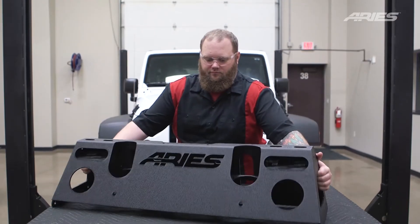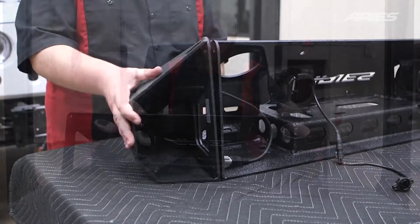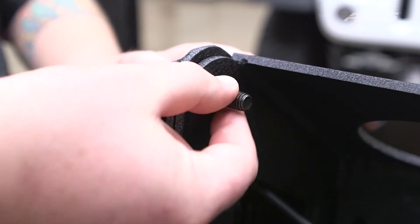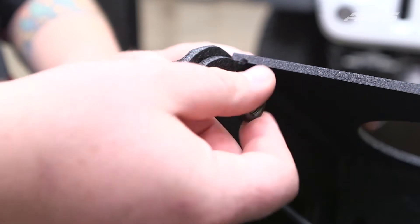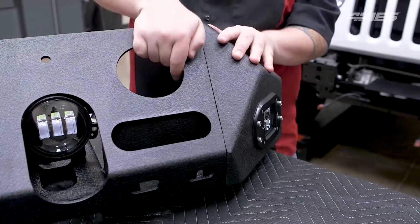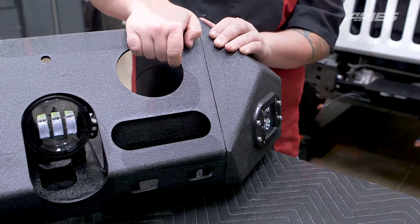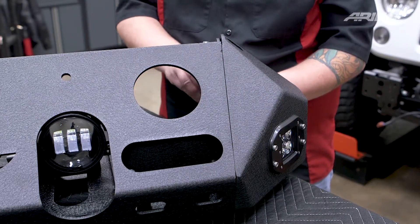Set the new Ares center section onto a flat work surface. Lift a bumper side into place and insert a hex bolt with locking and flat washer. Secure the bolt with a second flat washer, lock washer, and hex nut. Repeat this for all three attachment points. Snug the hardware at this time, but do not fully tighten. With both extensions loosely installed, check to make sure that the bumper corners match up.